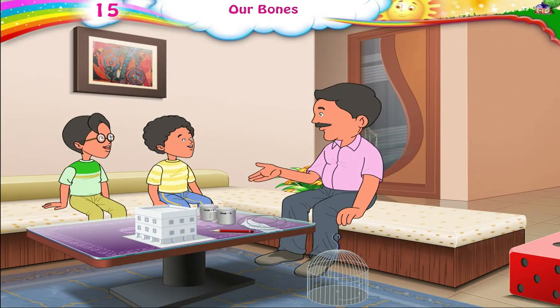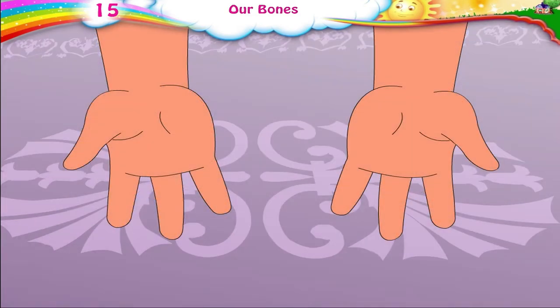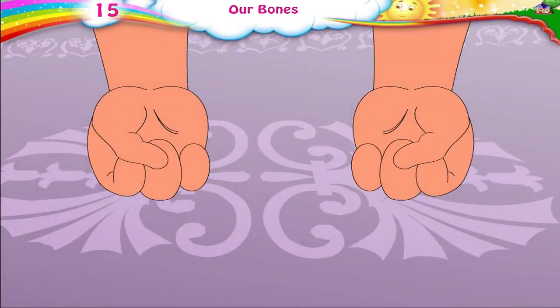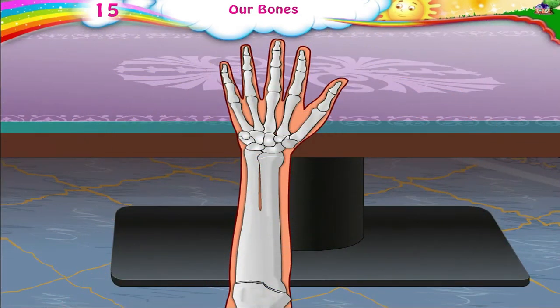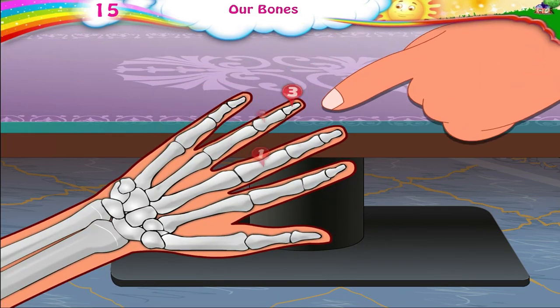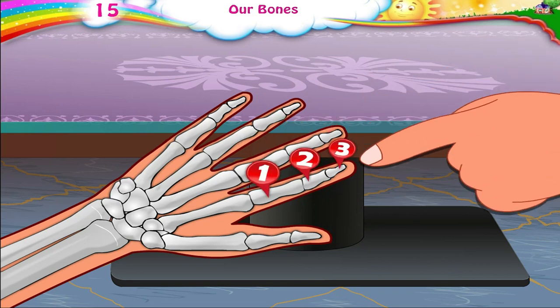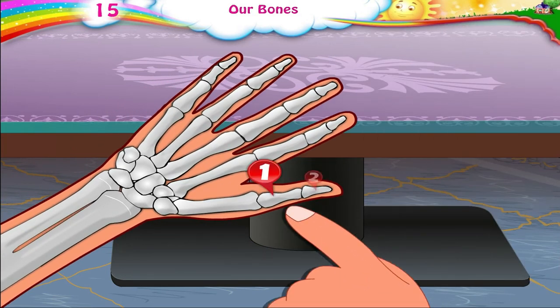Children, observe what I am doing and follow me. Close your fist and open it. Now observe your fingers. In how many places were you able to bend your fingers? Three places. So each finger has three bones. Each thumb has two bones.